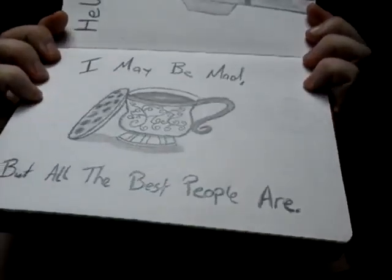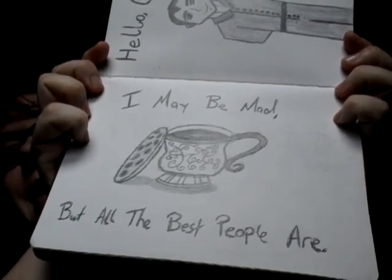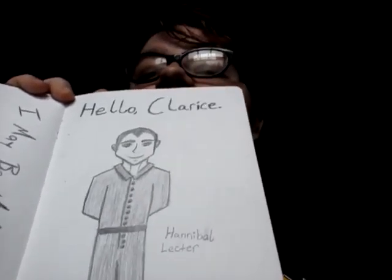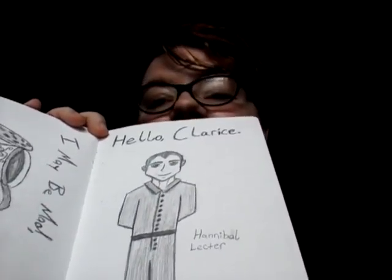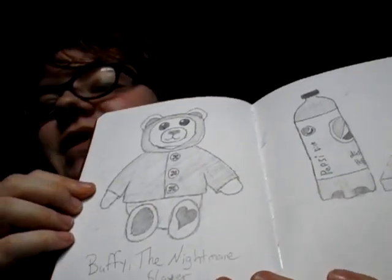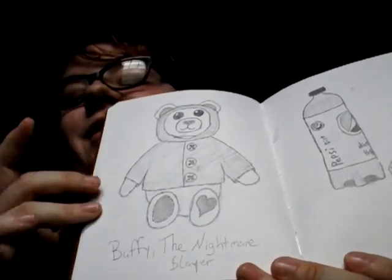This is from me listening to Melanie Martinez. It says, 'I may be mad, but all the best people are.' And then I was watching Hannibal with Hannibal Lecter, so I just did a little sketch of that. This is my teddy bear, Buffy, the nightmare slayer.